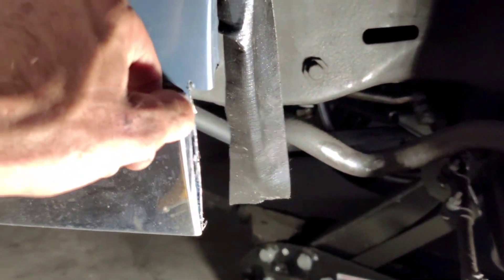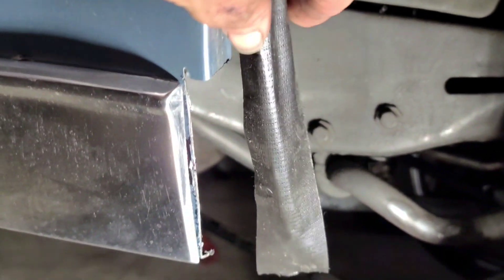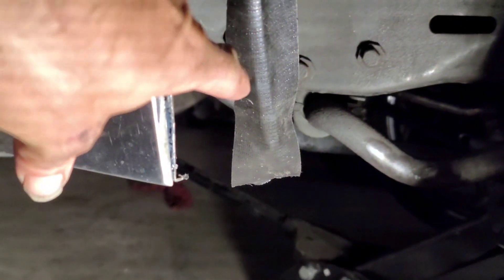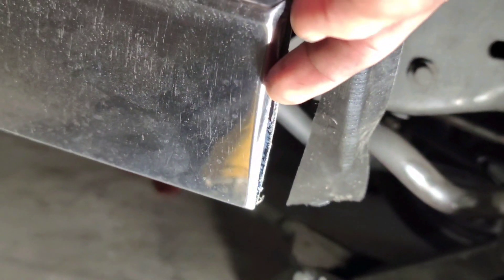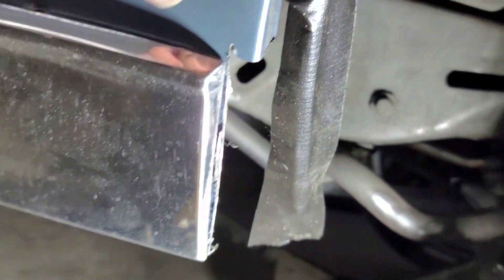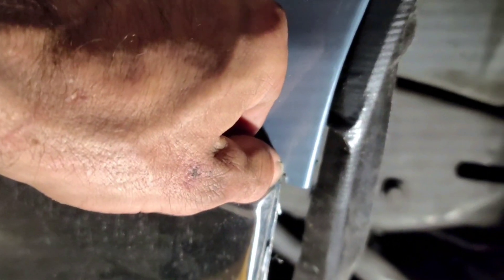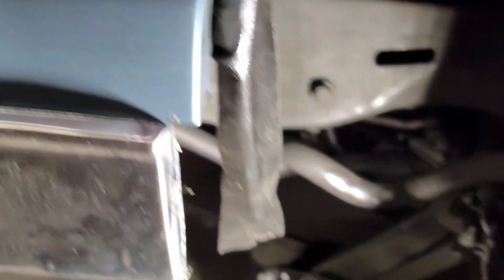Now that we got this first piece cut, pull the chrome back. What we're after is getting this chrome — the flat side of this lip — to just slide in between this chrome and the metal body. We're gonna slowly transition to the body line to cut it to go in without folding it.